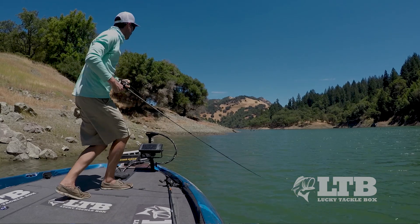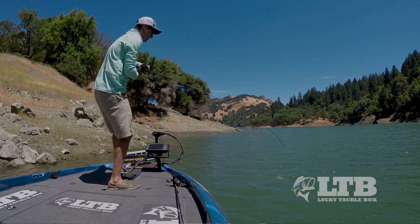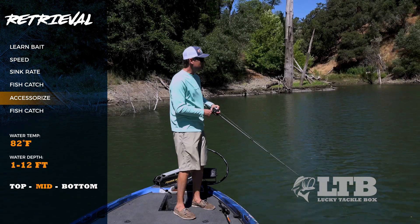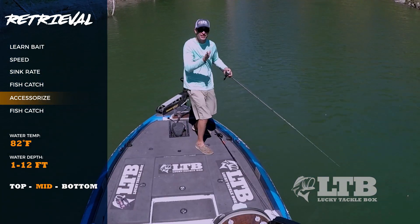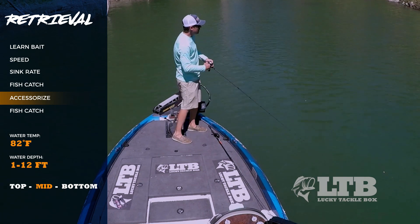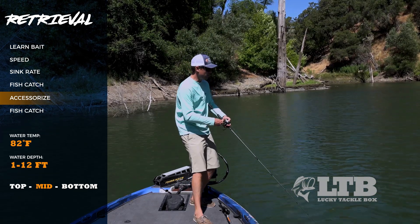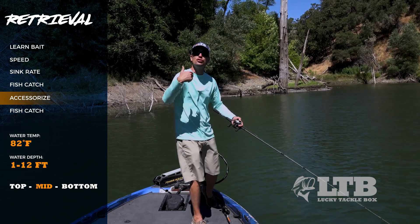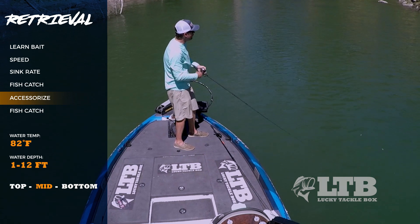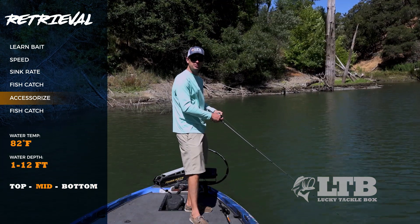Now it's time to accessorize — learn the little tricks you can give this bait. I'll cast out and experiment with rod twitches. With this bait, if you twitch too much it rolls on its side, but little twitches make the bait do quick wide turns that can really trigger bites. The other thing I love is a brief pause while reeling. That pause makes the bait do a big wide turn — almost a 180 — which can be huge for triggering fish. So I know: reel at this speed, bait runs true; quick stop then go, and it gives a different action right there.